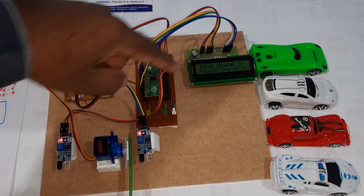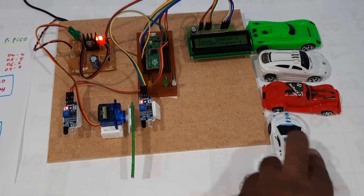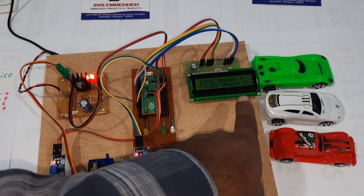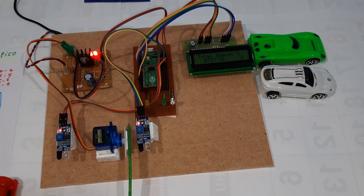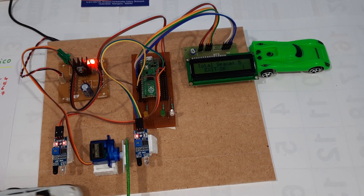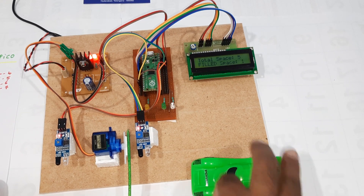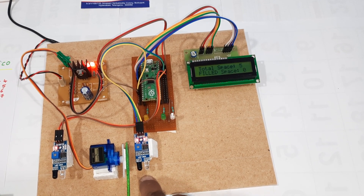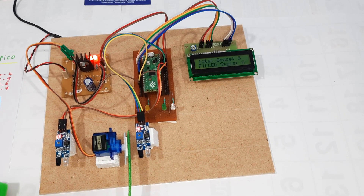Now for the exit demo: total space is five, filled cars are four. Cars exit one by one — count goes to three, two, one, and then zero. When all cars have exited, there is no gate opening since no cars are present.